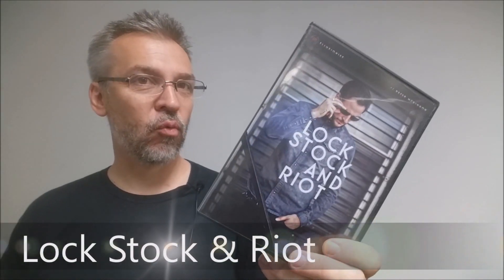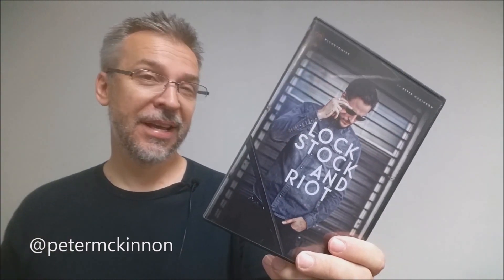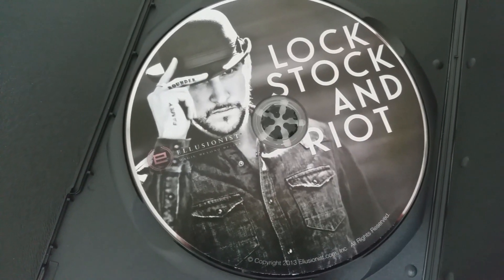Today we're going to look at Lock, Stock, and Riot from Peter McKinnon. This was a DVD release that he put out in 2013. It was all shot in Toronto, Canada, probably in Peter's flat, his house, and then maybe downstairs in his parking garage as well. What are you going to find on the inside?